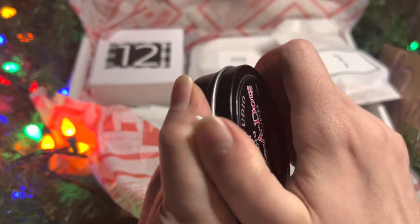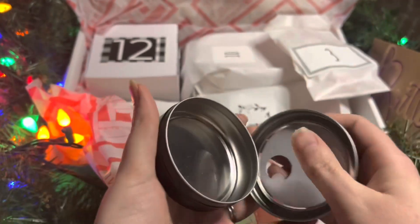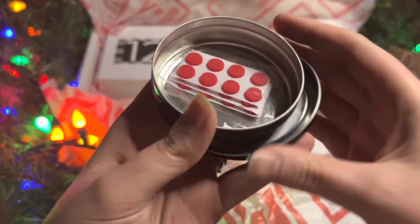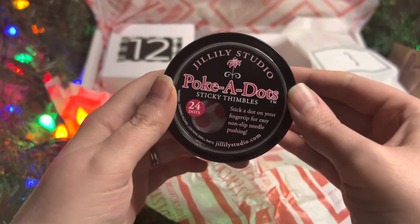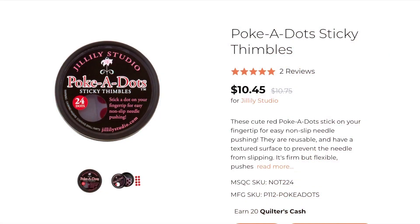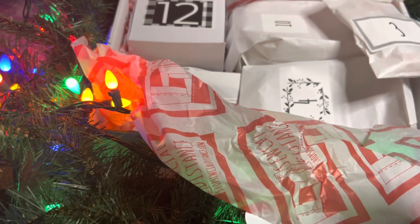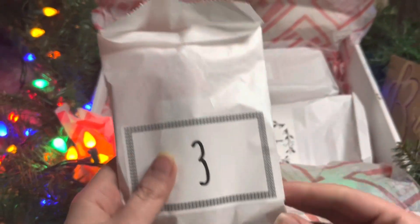These really save you from trying to get thimbles to fit your fingers. If it's a warm day and your hands are getting sweaty, those thimbles can shift around and you end up poking yourself — that's a big pain. An alternative is using band-aids, but with these you don't have to wrap the whole thing around your finger. You have a really nice concentrated pressure point that works for your needle.